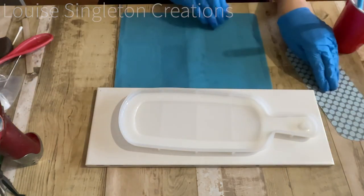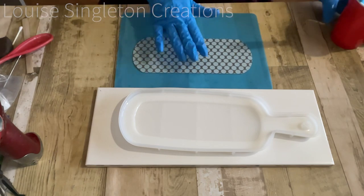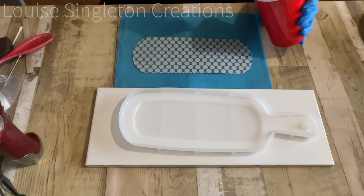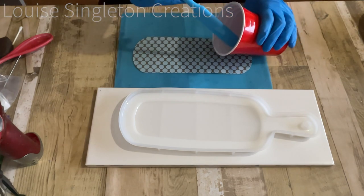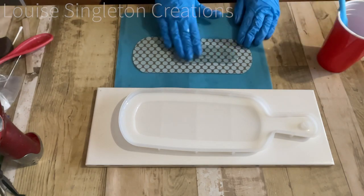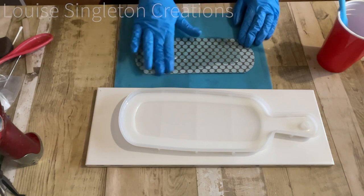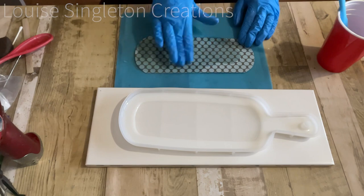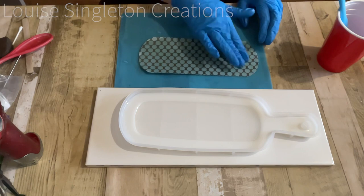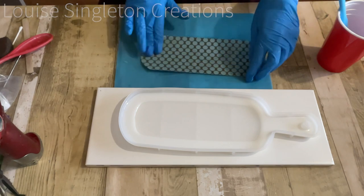Back to the tray — we need to add the paper. I've got the same Amy Butler paper as before, and what I'm going to do is cover it with resin before I add it to the tray. I wanted to make sure the resin penetrated the paper so it didn't end up with dark patches and light patches where it hadn't soaked in properly. I've laid it on a piece of silicone to protect my table and I'm rubbing it in on both sides.